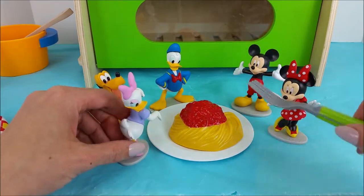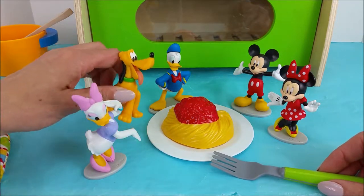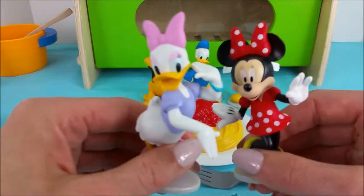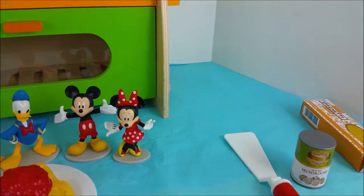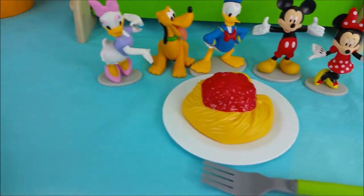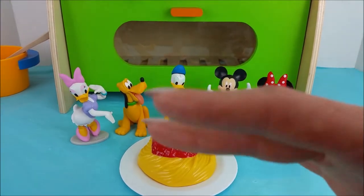Let's dig in. Pluto, do you want a bite? Great job with all of your hard work. Next time we'll have to be the ones that make dessert. Now it's time to clean up. Thank you so much for stopping by and helping us cook this delicious dinner. If you like watching my videos and want to see more, please hit the red subscribe button. Bye-bye.